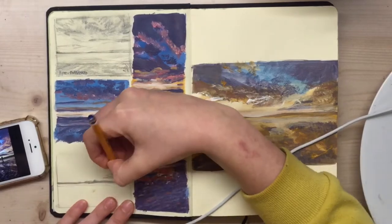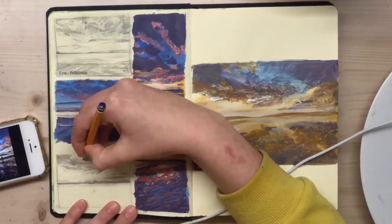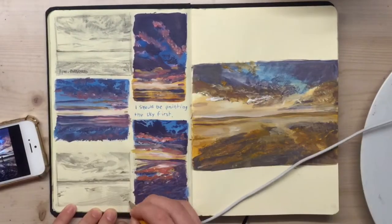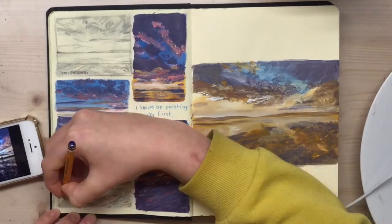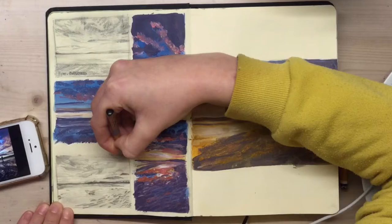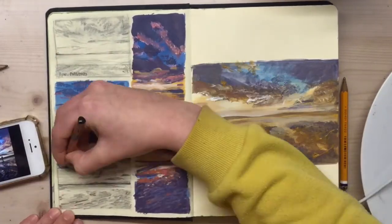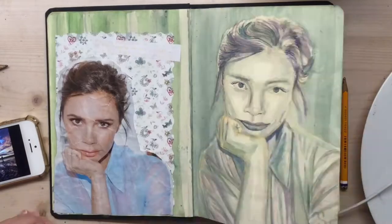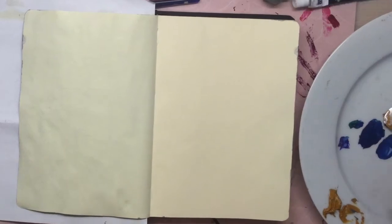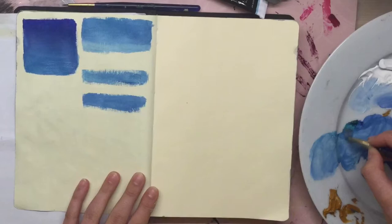I think the best way to start is to really look at your reference picture and think: what are the base colours? What are the flat gradients behind this picture? Because the sky always has a base gradient. It could be just blues — a lighter blue lower down, getting darker as you go up. In some cases, the blue might go down into a yellow, depending on what sunrise you're doing.